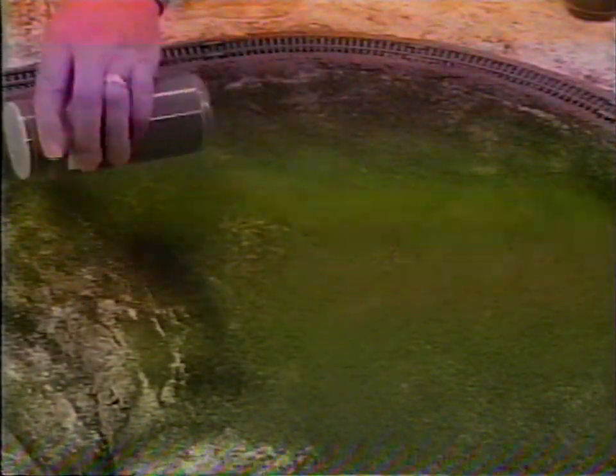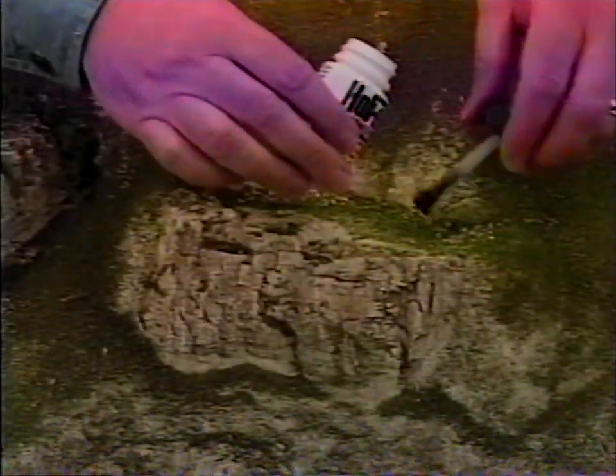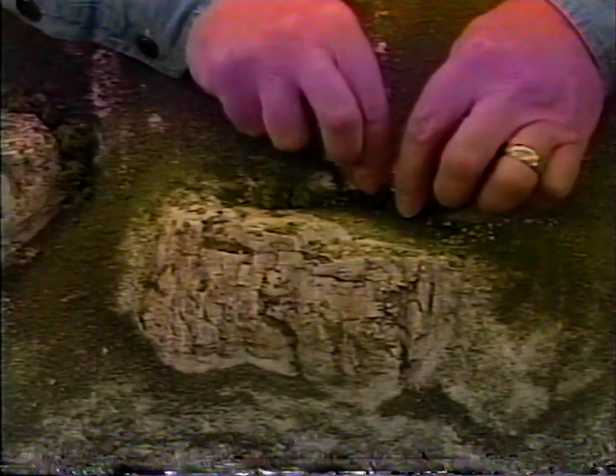Finish your layout by adding vegetation of all kinds from the Woodland Scenics Landscape System. First, cover the entire area with either green blend or earth blend turf. Then sprinkle fine turfs of various other colors to provide short ground cover. By sprinkling a variety of colors, you can indicate drier or wetter areas. Add vegetation of various heights and textures with products such as coarse turfs and clumped foliage. Mist with scenic cement to anchor it.